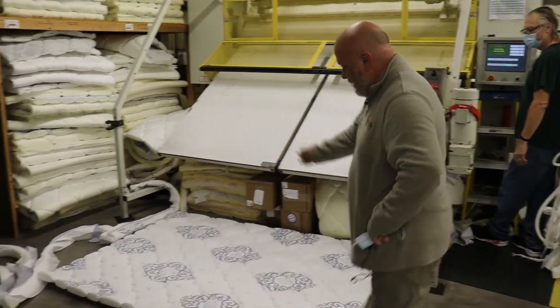What we do — we don't have a single station for quality control or a single person. There's an end check where they go through, but at every station we go through each product and check it for flaws or anything that would be defective in a quality mattress build.